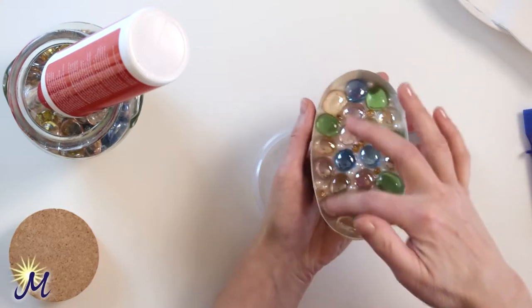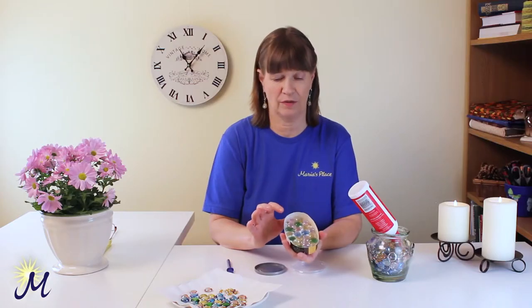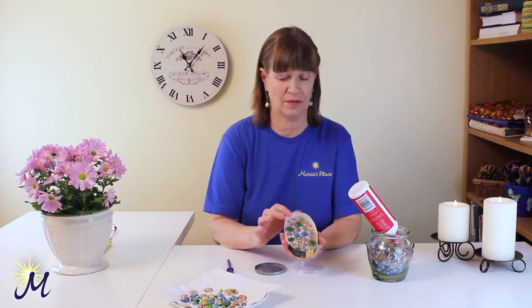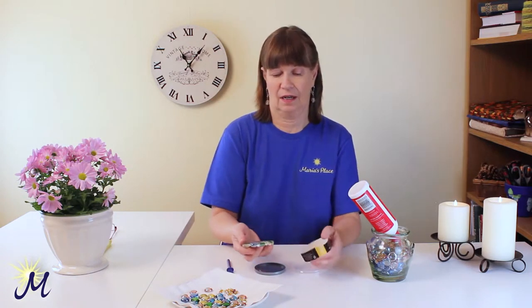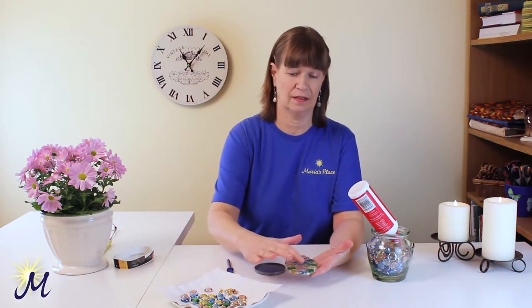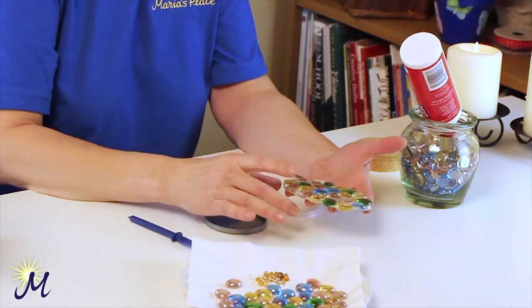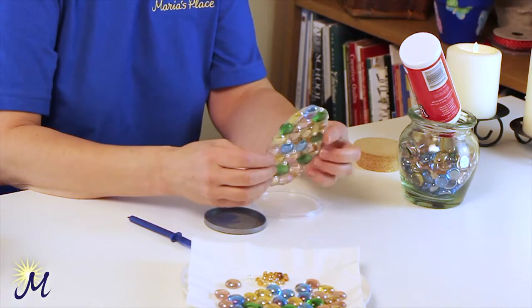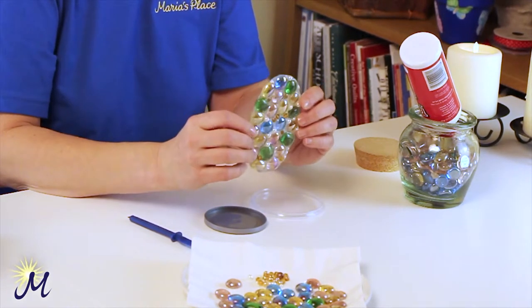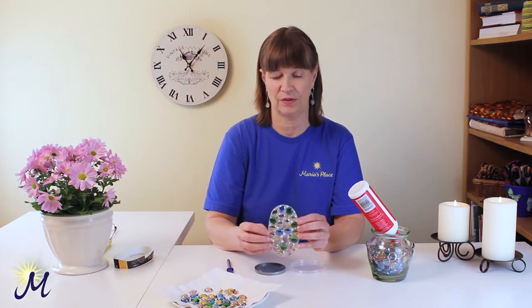Put glue down the bottom, put the beads in, and let it dry. Now you have to be patient — it does take quite a few days to dry this properly. After about three days I was able to pop this out and place it on a flat plate. The base glue was still tacky so it took another two days. This is actually six days since it was done, and it's nearly transparent at this stage. The glue is very white in the beginning, but as it dries it becomes more translucent.